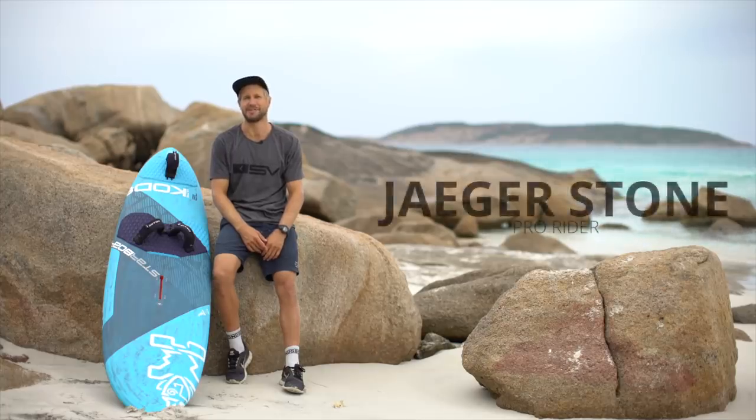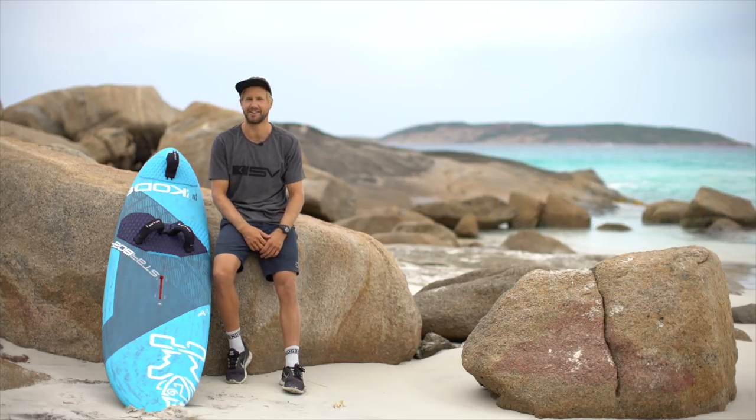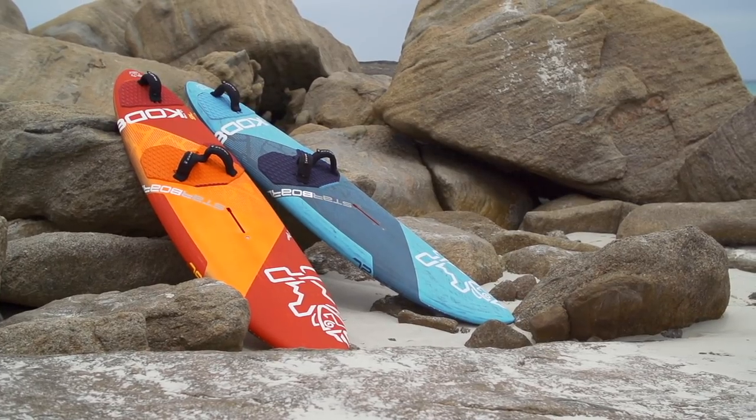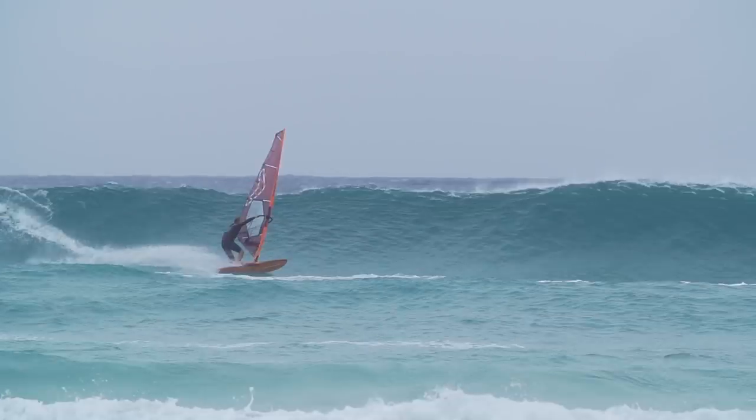Hi everyone! We're in Esperance, Western Australia. We're doing our 2019 photoshoot, testing a bunch of the boards and trying to put them through their paces.